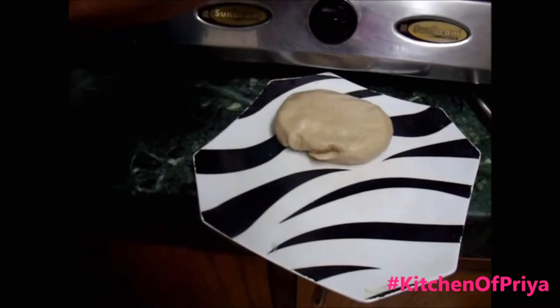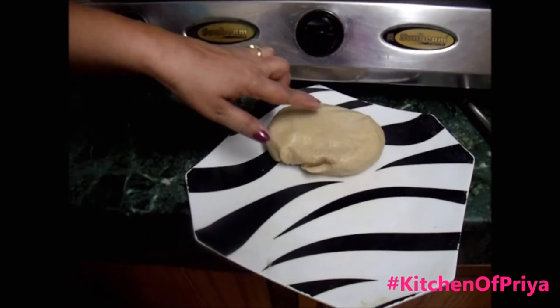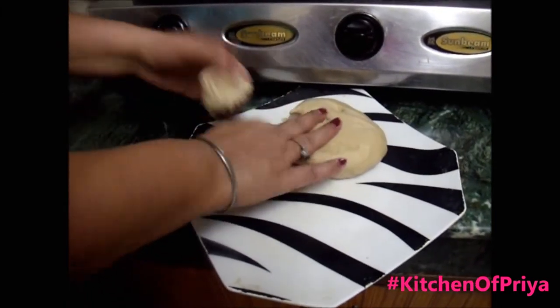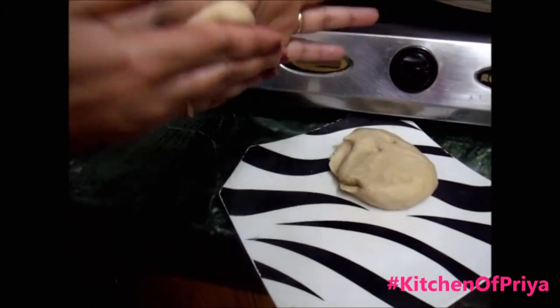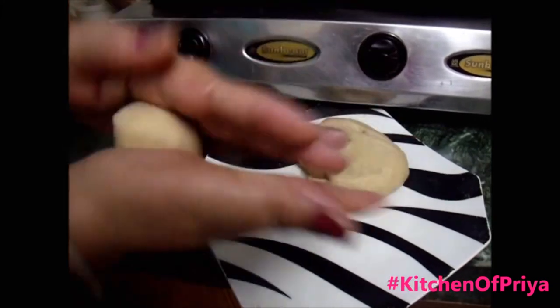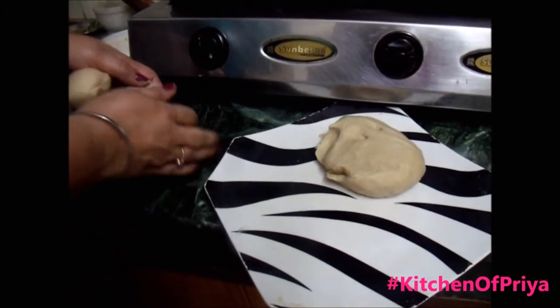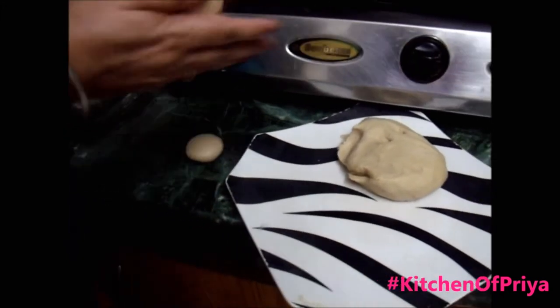After 10 minutes the dough is ready. Now I'm going to make small balls and then we will make the roti. That's the size of the ball we need to make a perfect Indian roti.